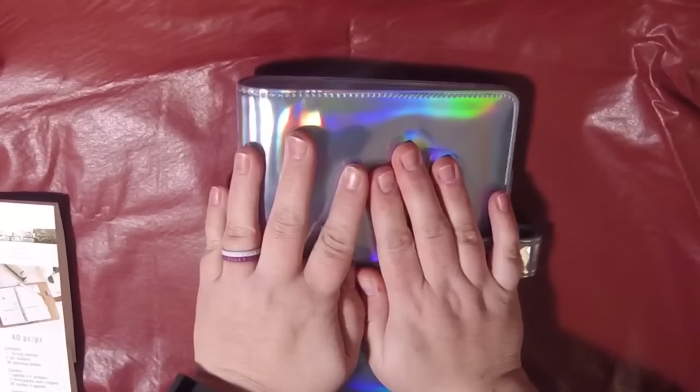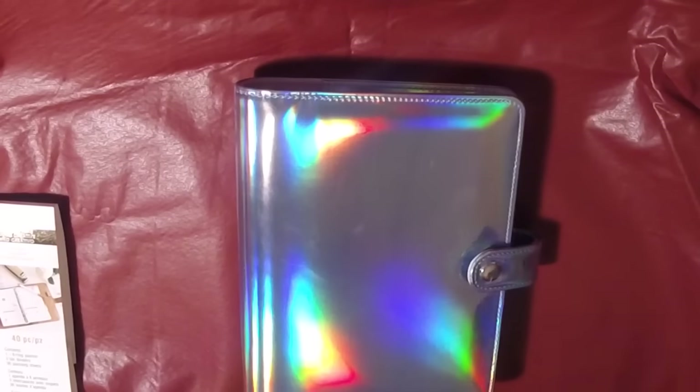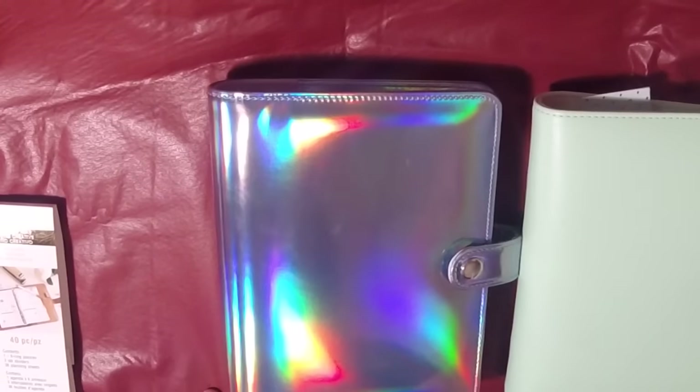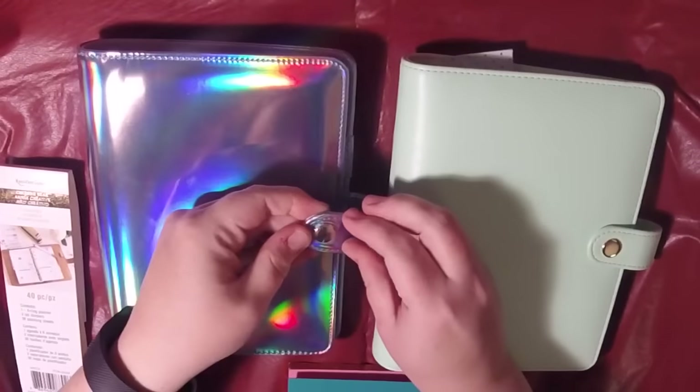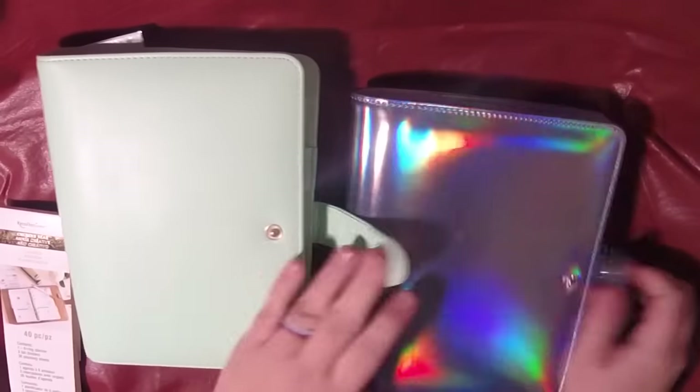What I thought I would do is compare this to the Recollections mint planner that I have. It's my understanding that they're identical other than the material. I can't tell if this is silver or gold on here — I think it's silver. So that's the difference: this one has gold, this one has silver.